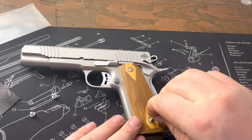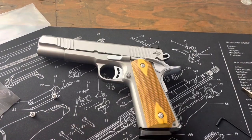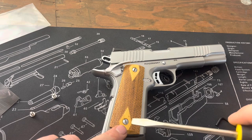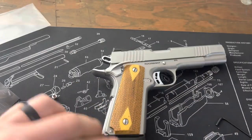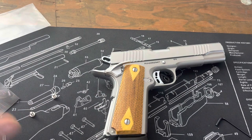They fit nice. The other thing that might drive some people insane, depending on how particular you are — sometimes the orientation of traditional slotted screws will rotate out. You can make them look the same initially, but they will rotate through vibration.